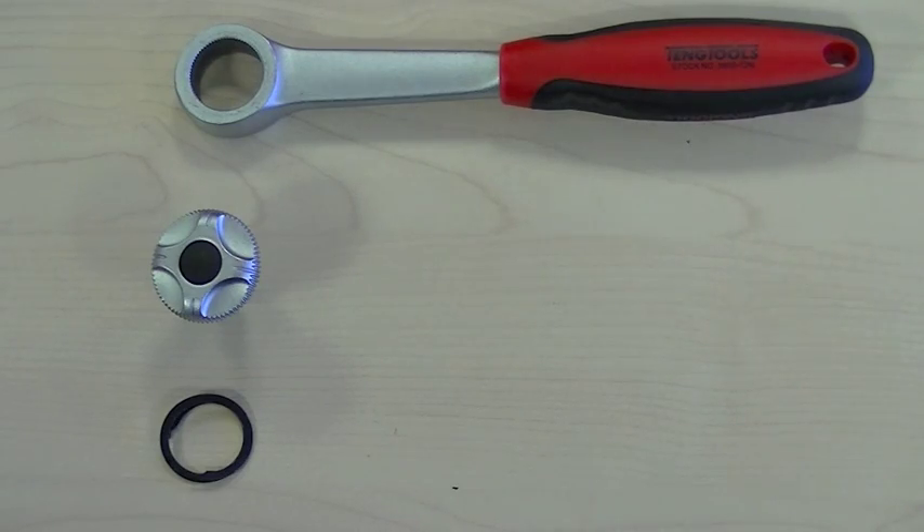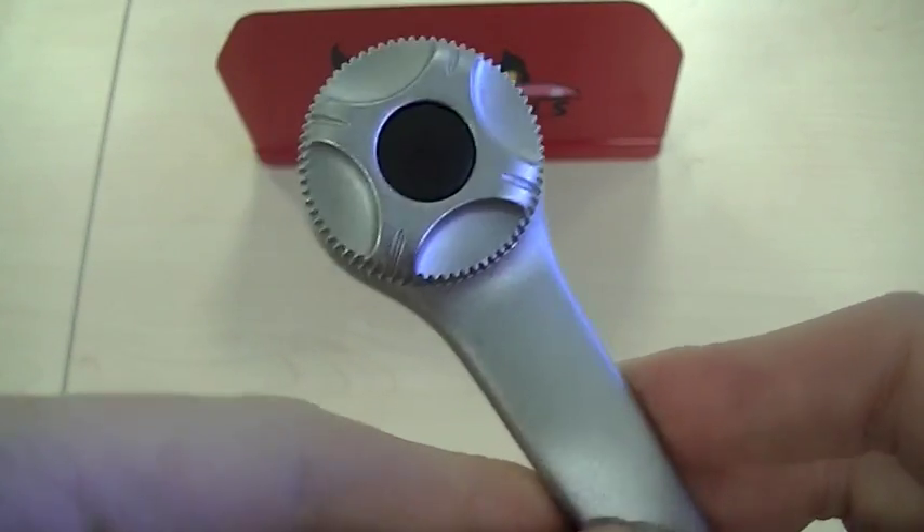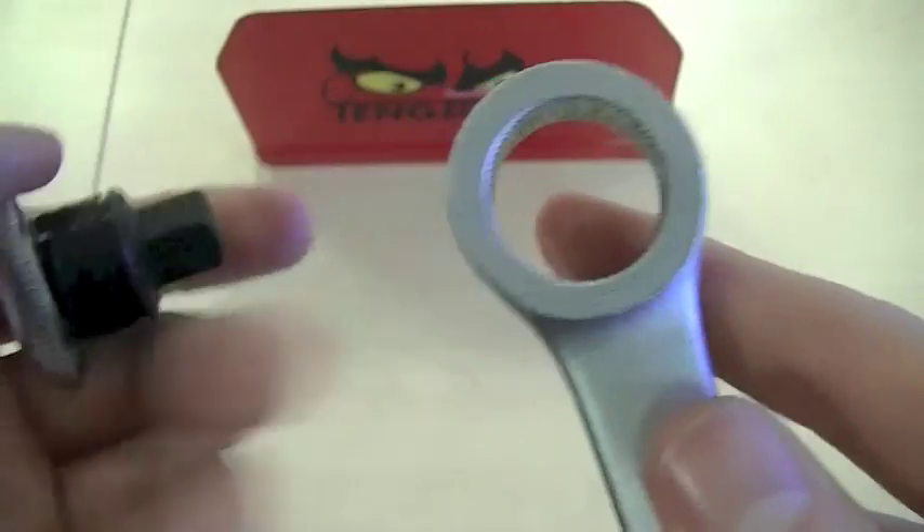As you can see when we disassemble the ratchet, there are minimal working parts. This makes the ratchet extremely easy to clean and easy to service. If the time should ever arise that you need to repair the ratchet, it is extremely easy to do so as the entire repair kit is a complete unit.